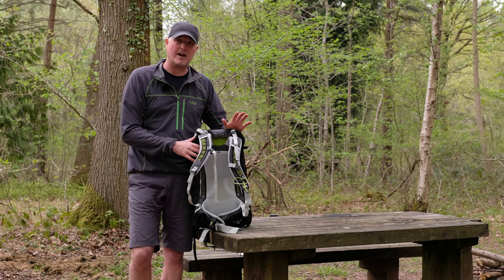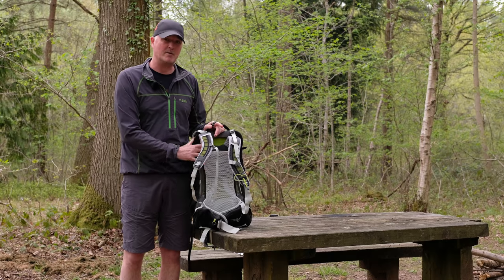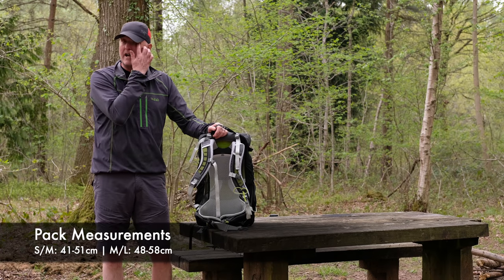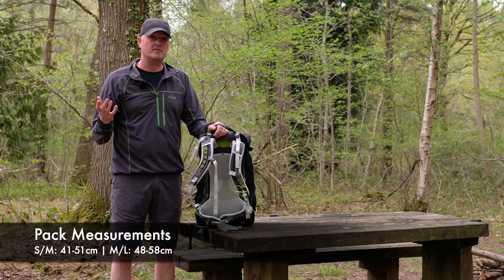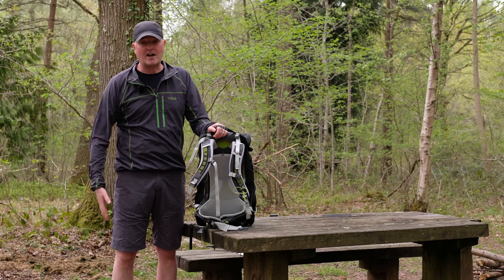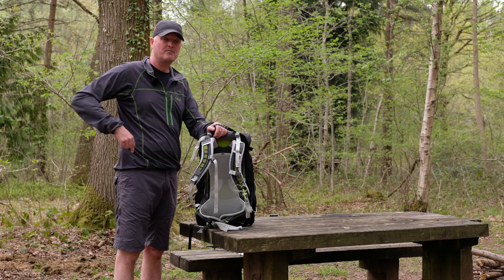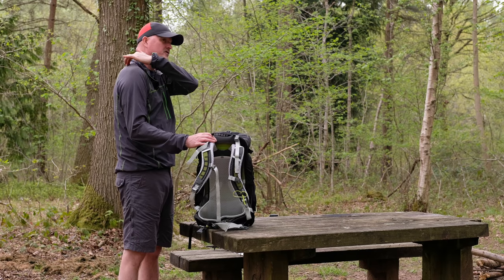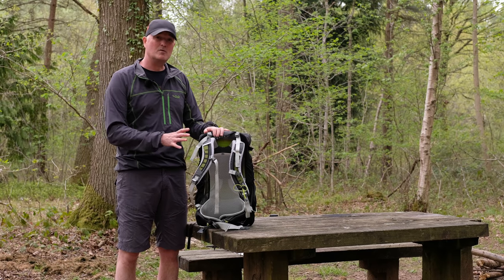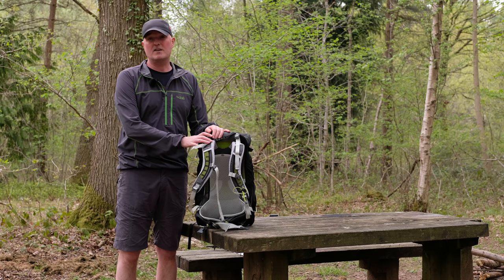The Stratos comes in two different back lengths — small/medium and medium/large — and it's really important to get your fit right on any pack. Harry will put the actual back length measurements in the description. I'm six foot three, and the immediate assumption would be that I'd need a medium large, being a big tall fella. But no — my back length is actually quite short because all my height is in my legs. My torso length is measured from the top of my hips, the iliac crest, up to my C7 vertebra — that's about 47 to 48 centimetres for me. So I'd wear the smaller size pack. It's really important you get your measurements right.